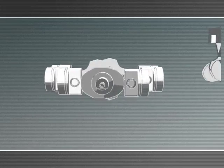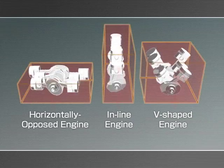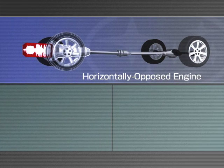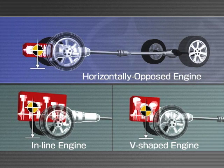But here's something even more important. This engine is shorter and shallower than other engines. It's also compact, lightweight, and highly rigid. That's why we were able to fit the engine under the chassis and still keep it upright, giving the car a very low center of gravity — something that can't be achieved with other engines.